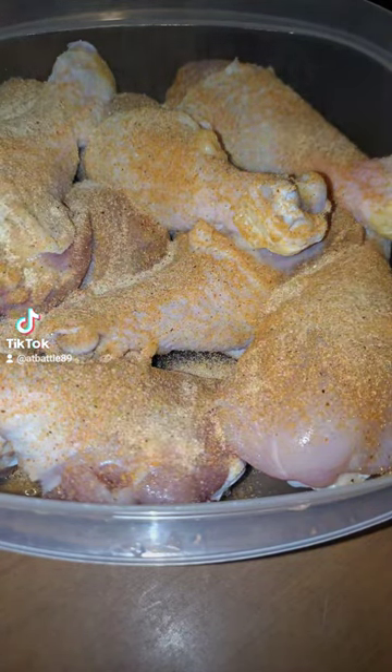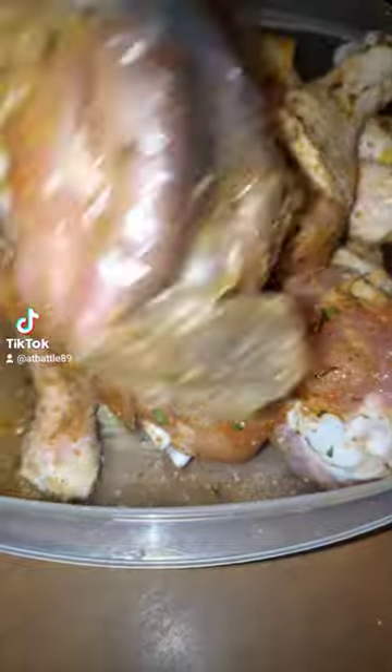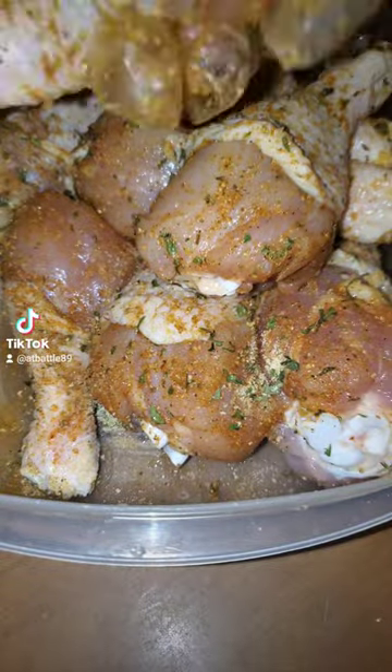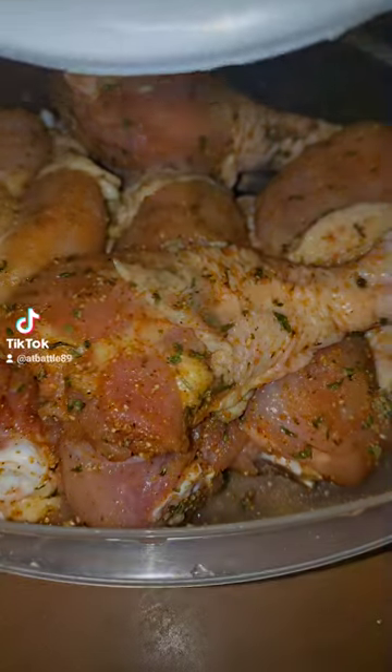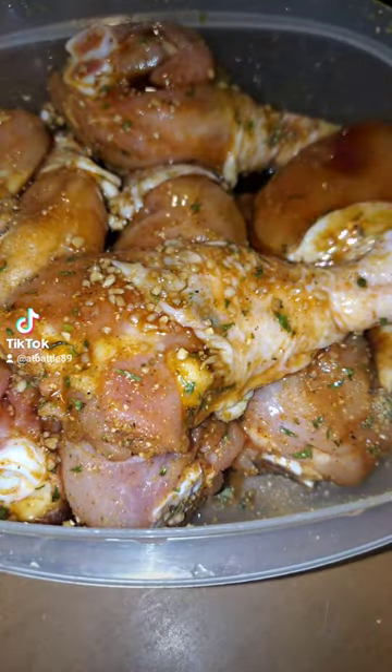Once you get your seasoning rubbed in on the chicken, you want to take your marinade and put it in a Ziploc bag with your chicken. I'm doing mine in a bowl because I'm out of Ziploc bags, but this works way better in a Ziploc bag because the marinade gets all in the crevices and everything.